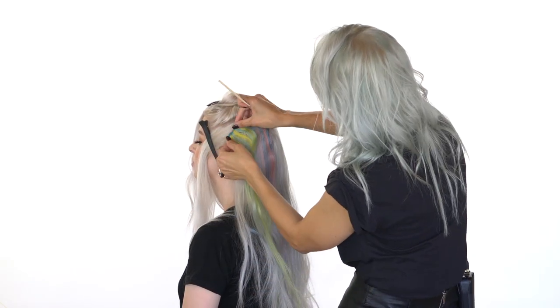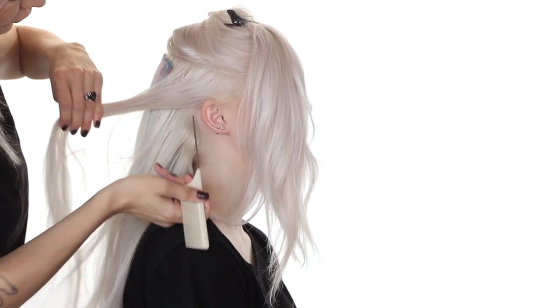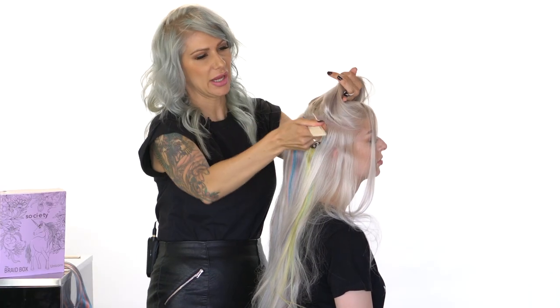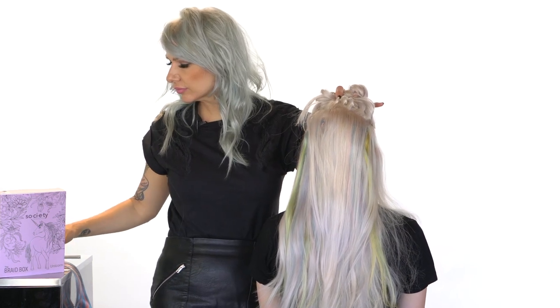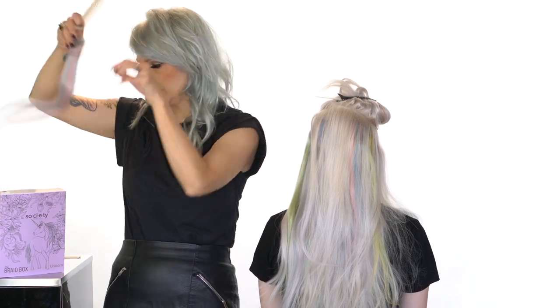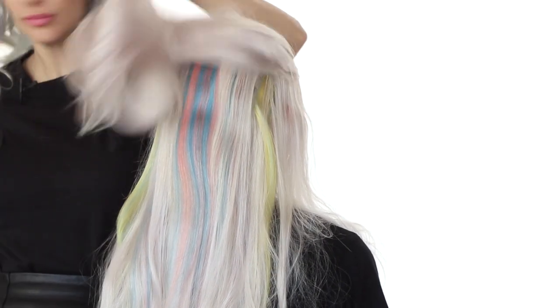Take it and clip it in there. We're going to do the same thing on the opposite side. We're going to add one more extension on the top here. Then we're going to get started with our braid. Now that we've installed all of our extensions from the braid box, we're going to go ahead and create our braid.